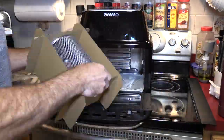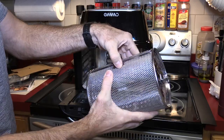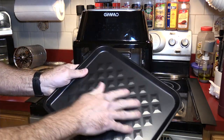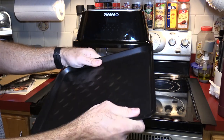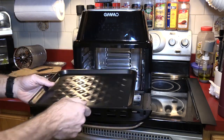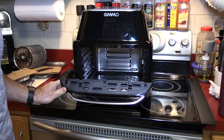You get two mesh trays. You get a basket — very similar to the GoWise, but with a different latching mechanism. We'll see how well that works out. In here we have a drip tray. It does have some tall areas that might help with strengthening. It feels rigid enough. I don't have a silicone mat to put in here yet but I will get something. It slides in on the bottom nicely.